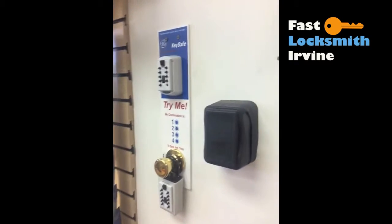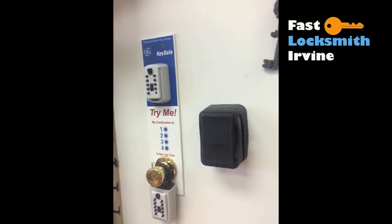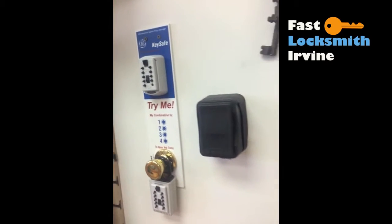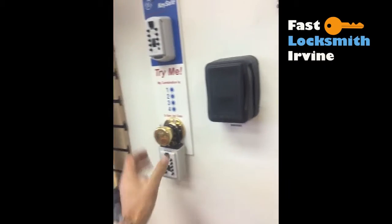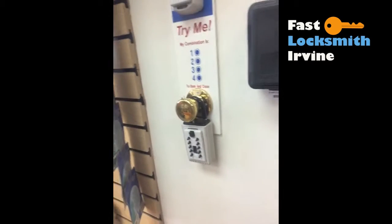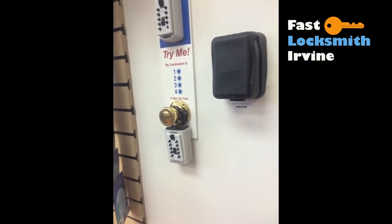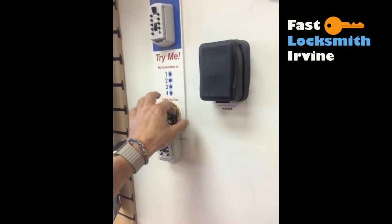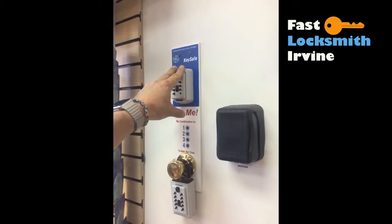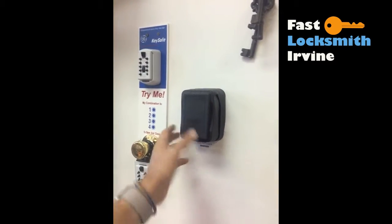I'm going to show you about key locks — it's actually a key safe. It's very useful, usually for realtors or anyone who wants to store a key so someone can get in. You can hang it on a lock or mount it on the door frame, wall, or anywhere you want. This is the same thing, just a bigger version — you can put more keys here.